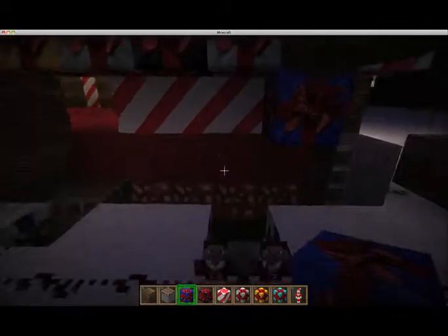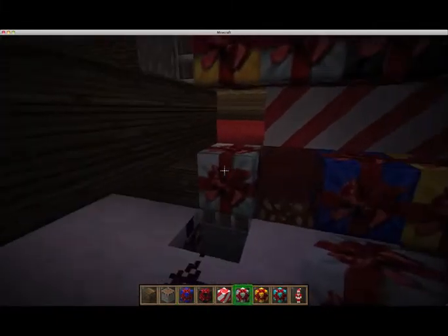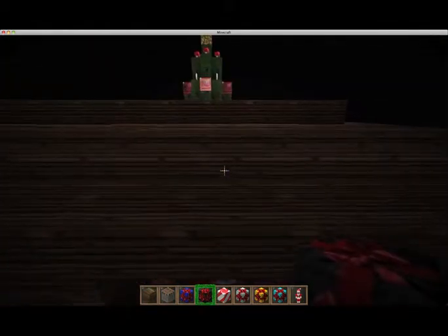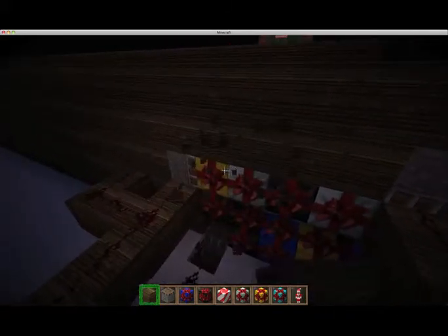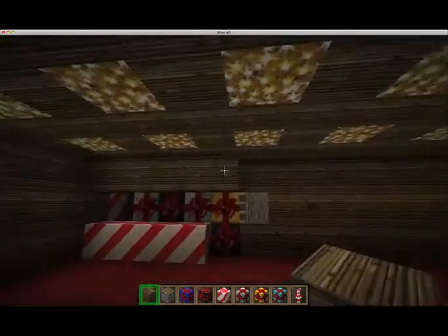And then on there. Now I don't think we have any — I think we need some more darker blue ones. That's not a lot of them. I think we've got enough just for now. And we will cover this bit up in a sec. Let's just make an entrance through the ceiling, of course.